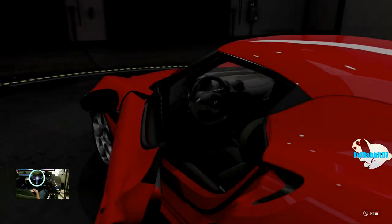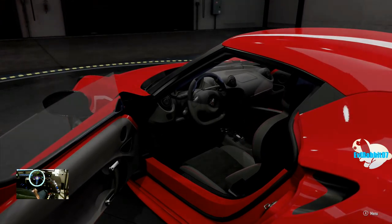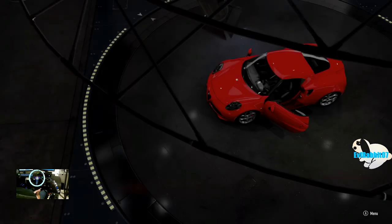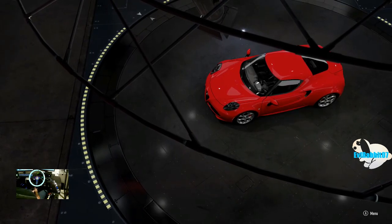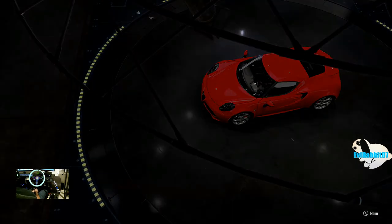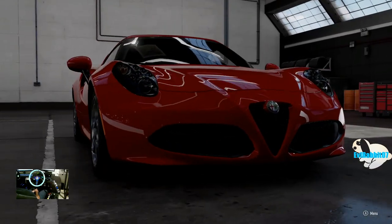What's up everybody, welcome back to the channel, I'm Evil Rabbit here on Forza Motorsport 7. First I want to apologize for the lack of content for the past week and a half — there was a death in my family, so I've been spending time with family, loved ones and friends. But we're back today on Forza 7.